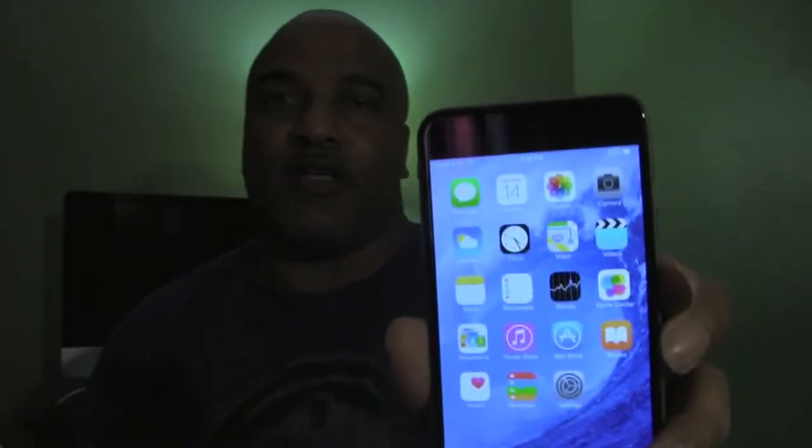People complaining about the iPhone 6 Plus bezels need to find something else to complain about — that's a dead issue. Another reason I wanted to switch is the screen. I enjoyed the Note 3, but Apple knows how to do screens. Everybody complains they're still using IPS, but they work, and Apple has perfected it. That's something I'm really looking forward to — especially for watching videos, Netflix, and YouTube.